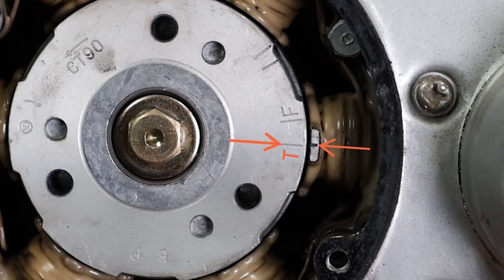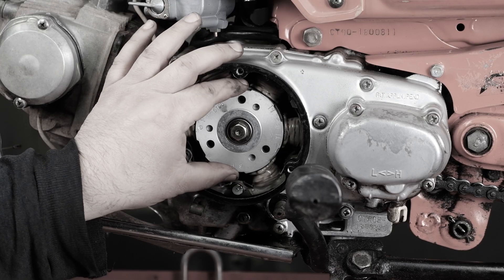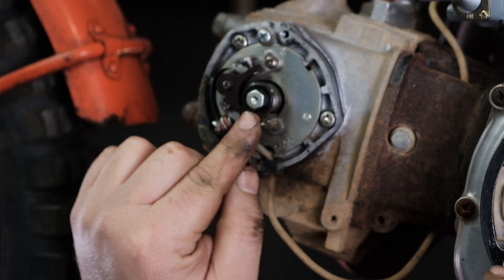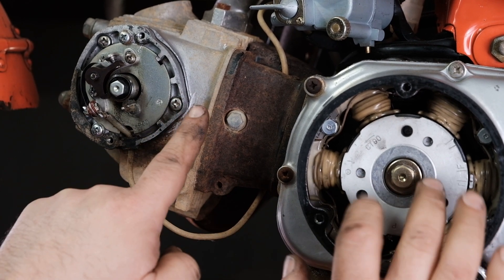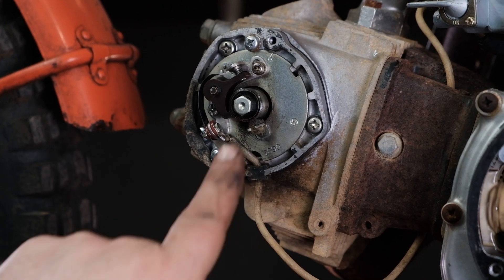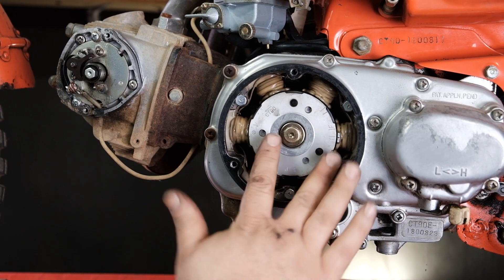Prior to the cam chain adjustment, we were wiggling the rotor back and forth on the exhaust stroke, which meant the exhaust valve was open with spring pressure on it. We were feeling the rotor turn, but the advance mechanism was not turning. I took this cover off so we can see it. Now, because there's no stress on the valves on the compression stroke, the rotor will move freely and the advance mechanism moves in sync with it, whereas before the rotor would move and the advance mechanism would stay put with a lot of slop.